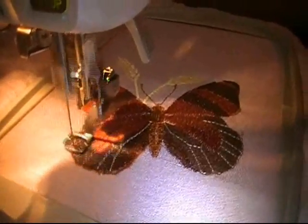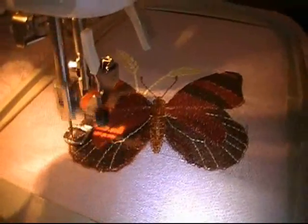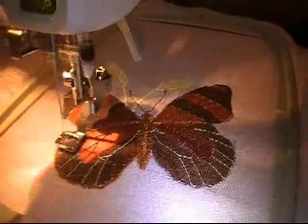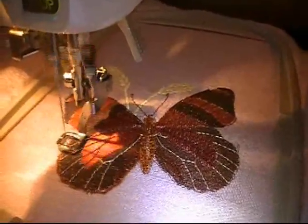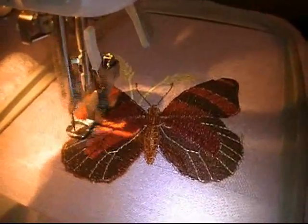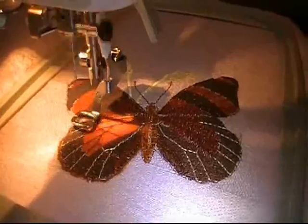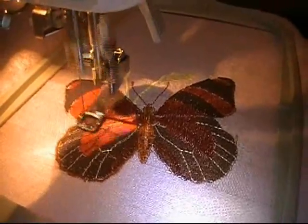You can see the butterfly is just about finished — I'm on just about the last two or three minutes of it. Turning up very nicely. I'll come back and show you the final product.